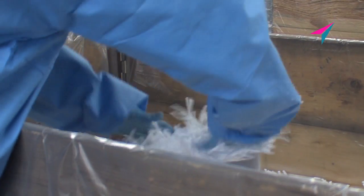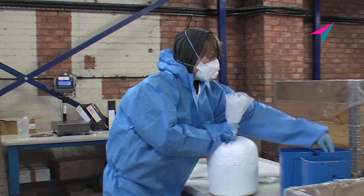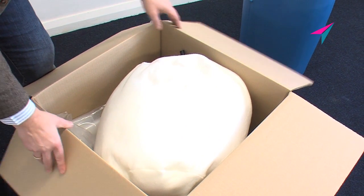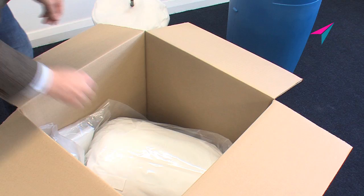This revolutionary filtration media is unique to Bowman and is a fully sustainable, oil-selective, hydrophobic and oleophilic product. Our training video demonstrates how simple and easy it is to service a Sepura SEP900S separator with a Selexa filter media service kit.